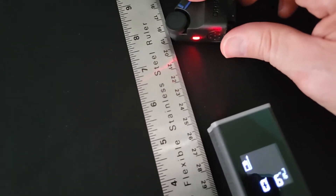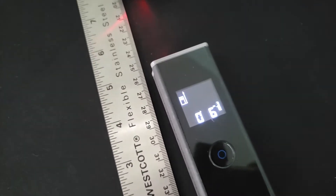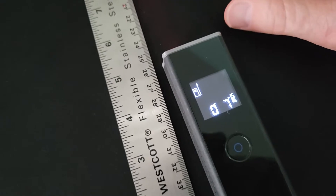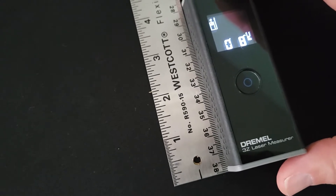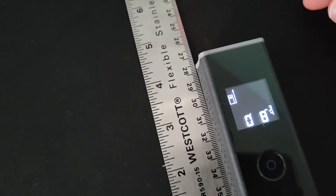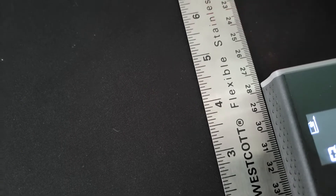As you can see, there's the laser being bounced back, and we already have a reading. And if I move this further back, there's another reading. The actual unit measures about four and a quarter inches long.